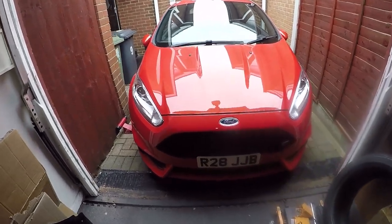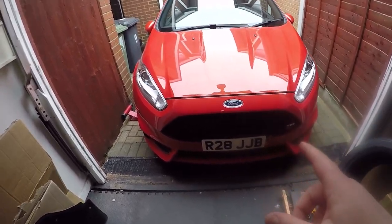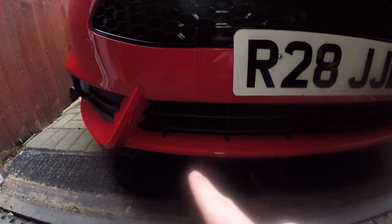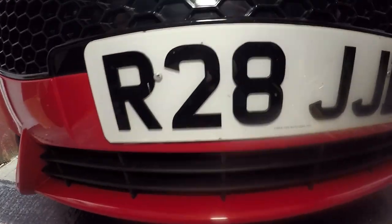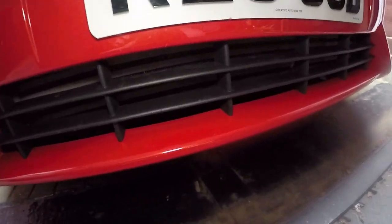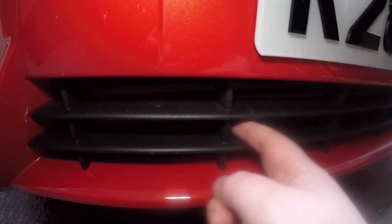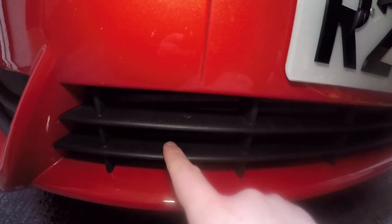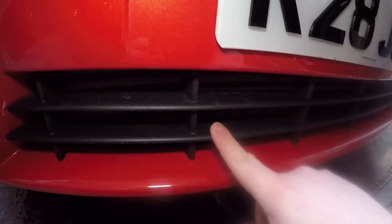As you can see we've got the car in front of us here. We did give it a clean yesterday just to make this job a little bit easier but we are going to be wrapping this lower lip here. There is a knack to getting this out — you need to pull the vertical slats. It does feel like you're about to pull the bumper off but hopefully we can get it off without any issue.